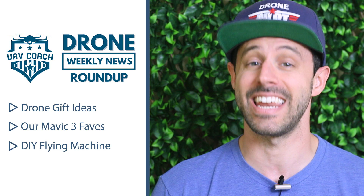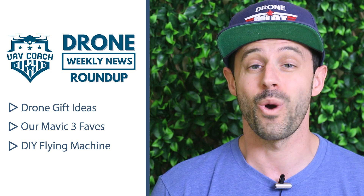Hello drone community, this is Alan at UAV Coach and Drone Pilot Ground School, welcome to another week at our drone weekly news roundup. This week we're going to cover a big holiday promo that Skydio is running on their Skydio 2 starter kit. We're going to share some other drone gift ideas as well.